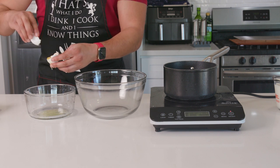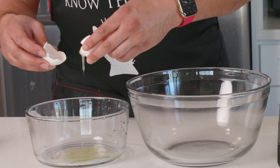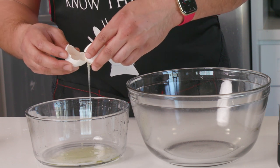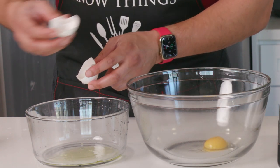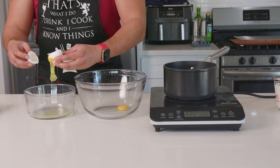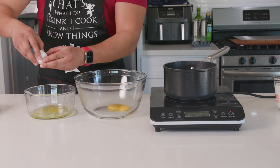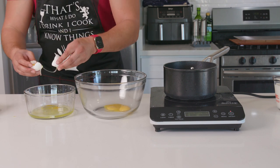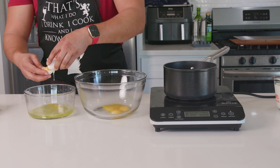First up, the pastry cream filling. I've got six room temperature eggs — room temperature matters because it makes mixing the eggs way easier. I'm separating the yolks from the egg whites using the shell: crack it in half on a flat surface, then pass the yolks back and forth between the two shell halves, allowing the white to drop off into a bowl. Place your egg yolks in a separate bowl. Don't worry if a little egg white gets in, just don't get a lot.